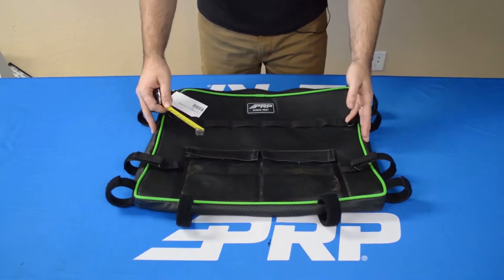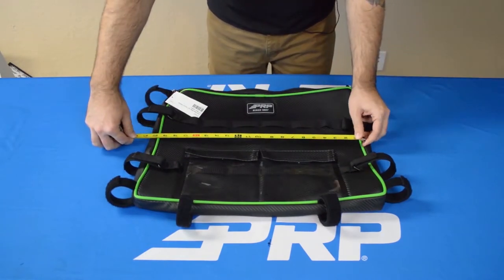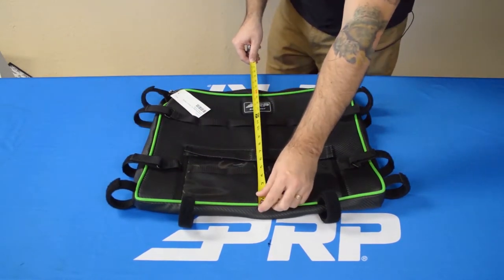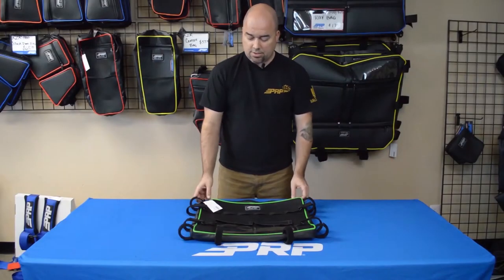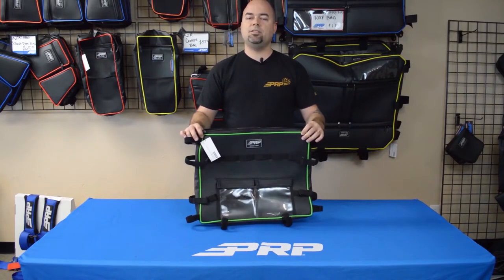For measurements, in case you wanted to use it for some other kind of vehicle: the width is about 20 inches and the height is just over 16 inches. This is the overhead bag for the Textron Wildcat XX — check it out on prpseats.com.